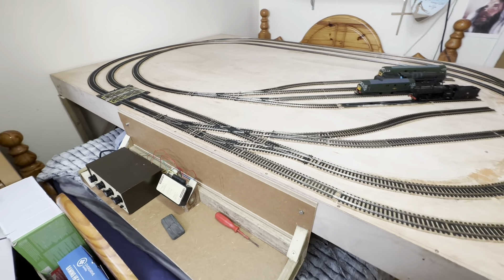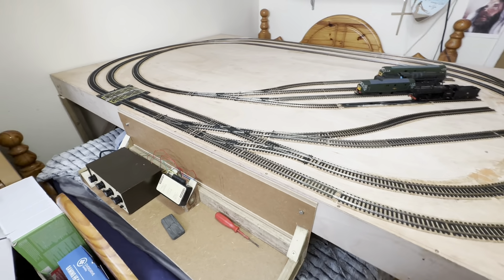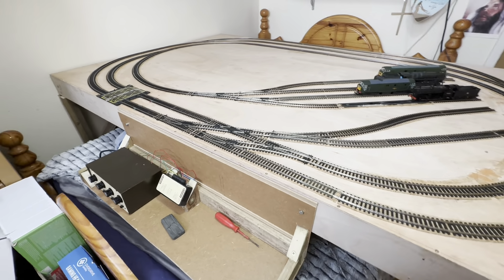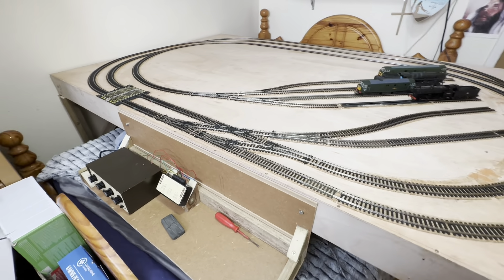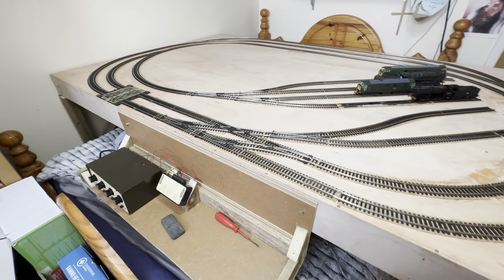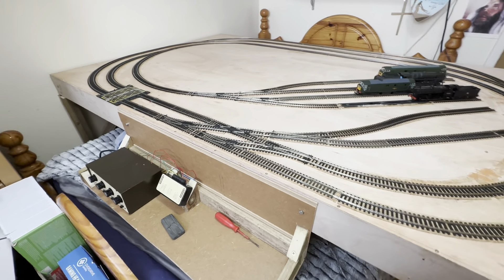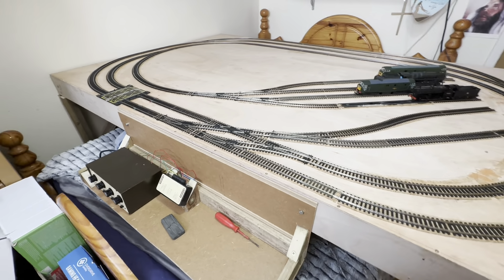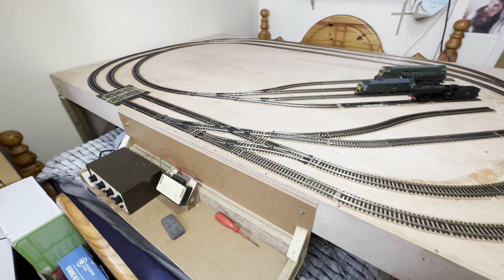Beautiful, there she goes! Let's bring her over to a stop and then normalize this crossover again. All my points I've purposely switched to my side on the control panel as opposed to right over the back - easy to reach. Even though I'm going to electronically motorize all my switches eventually, they're easy to reach for now when bringing trains in and out of service.